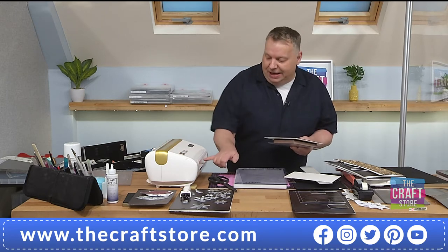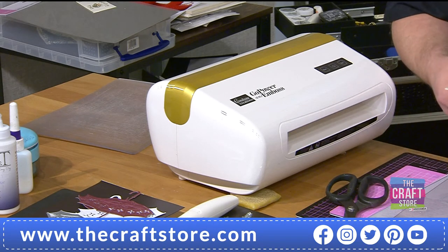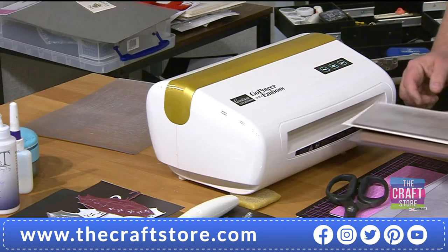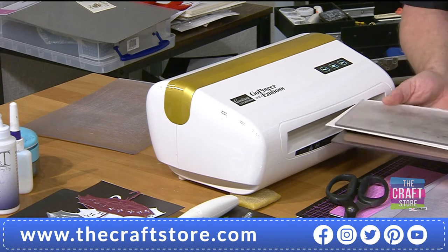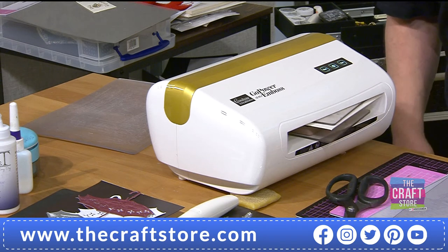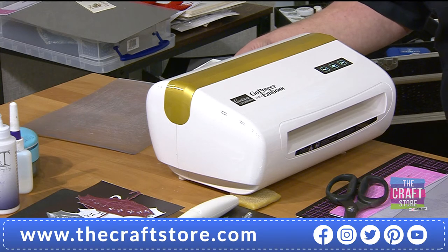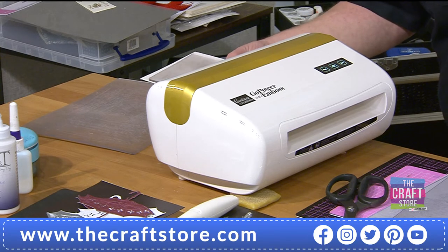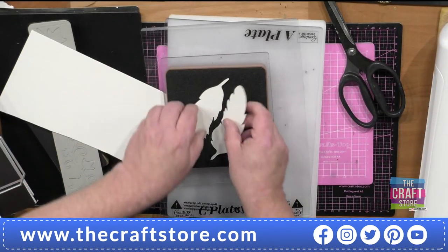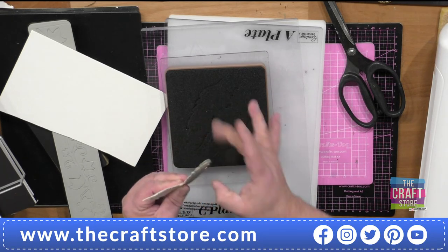If you've had an electric die cutting machine before, you know about the two little hanging-down things — sensors. You've got to get everything to hit those notches to activate it, otherwise the sensors won't run. There are no sensors in this machine. Watch — I can stick it in at an angle and just run it.